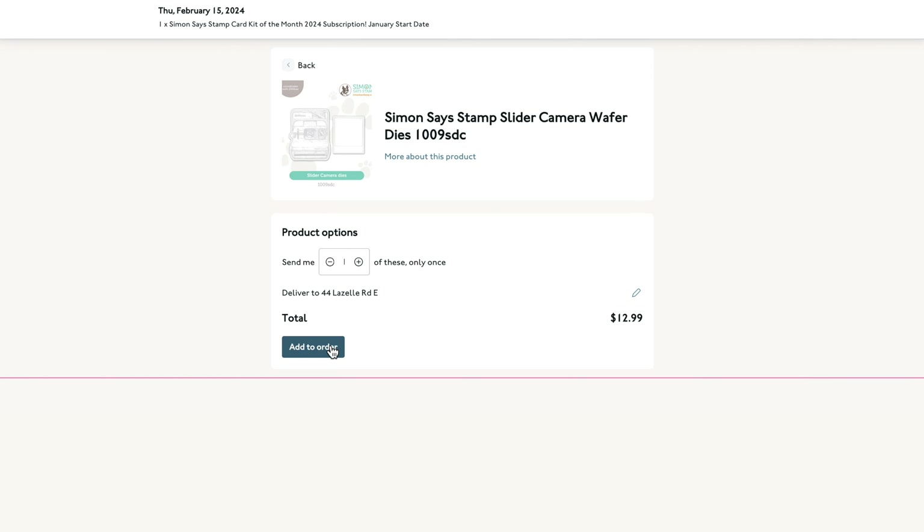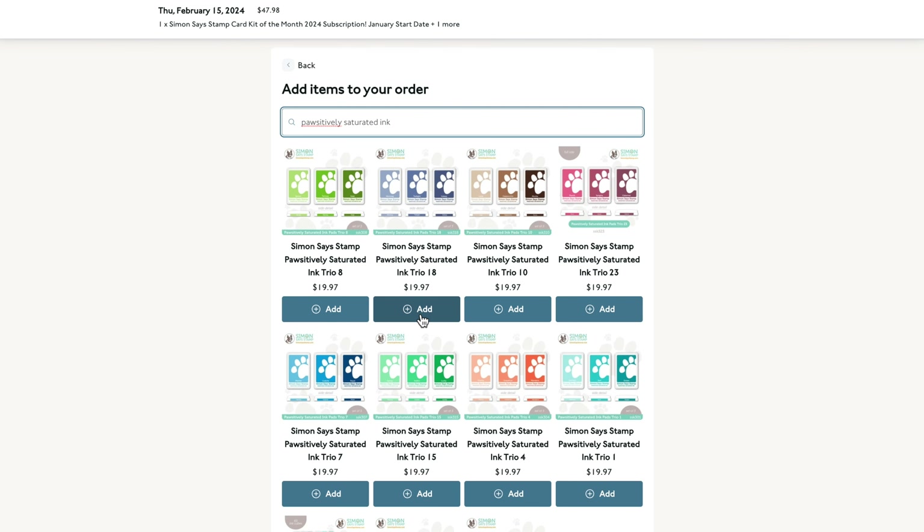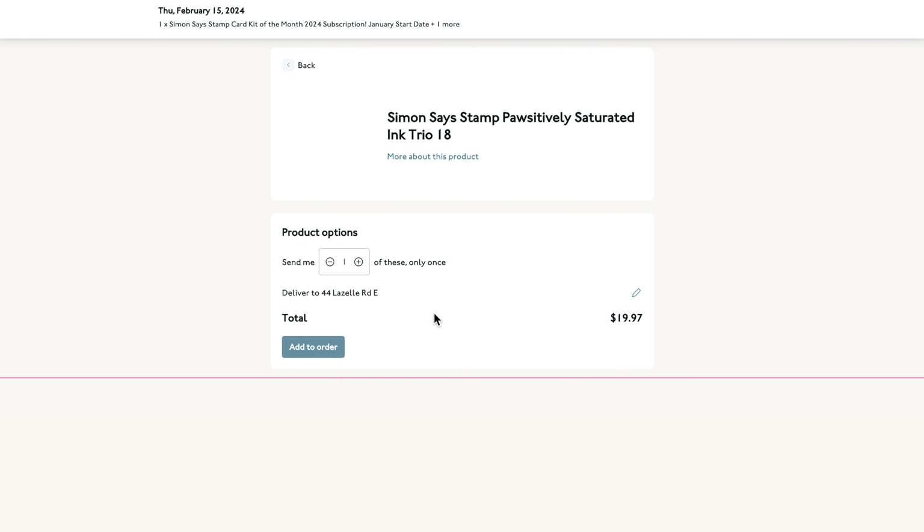To add extra items to your kit shipment, you'll use the search feature within your subscription management page to find the products you're looking for. You'll have the option to adjust the quantity if necessary before confirming that the item will be added to your kit.